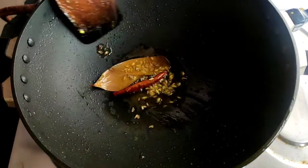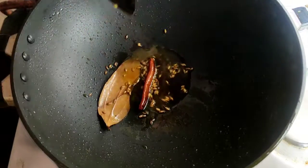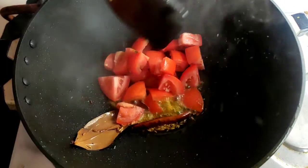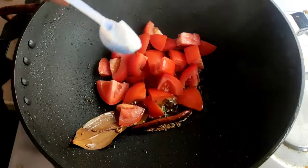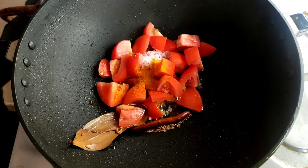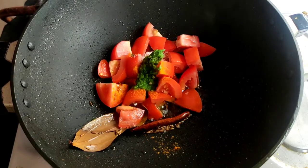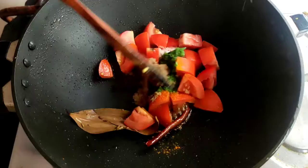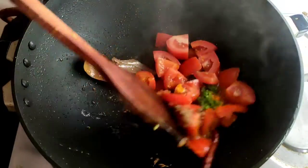Now I will give the chopped tomato into it. I cut one tomato and chopped it very nicely. I will give some salt and turmeric powder, then green chili paste and ginger paste into it. After that I will fry this tomato nicely on medium flame.